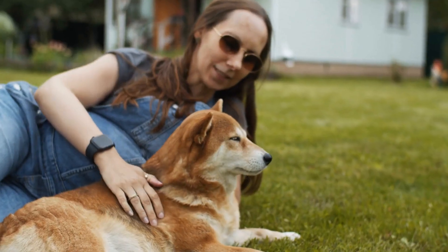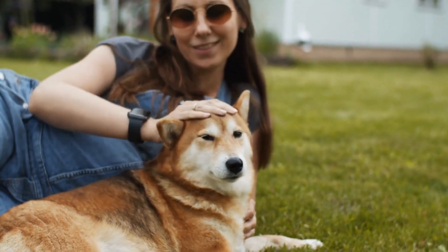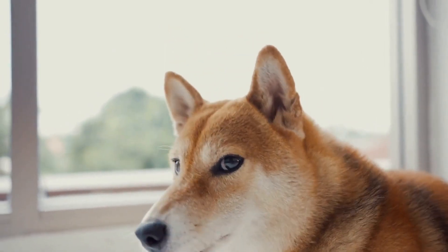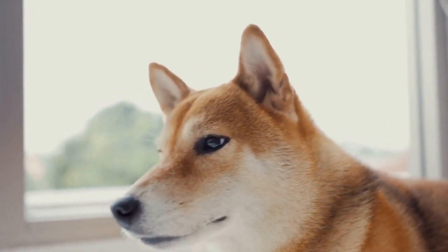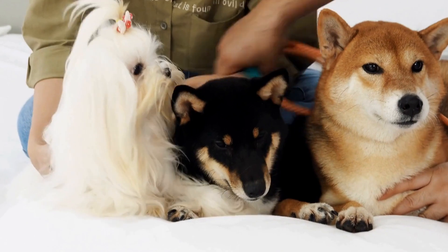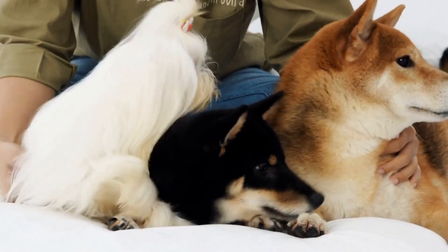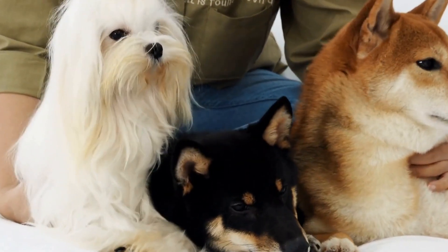Before introducing the obstacles, it is essential to lay a solid foundation of obedience training. Basic commands such as sit, stay, come, and heel should be well established to ensure better control and cooperation during agility sessions. Positive reinforcement techniques such as treats and praise work best for Shiba Inus, as they respond well to rewards and encouragement.